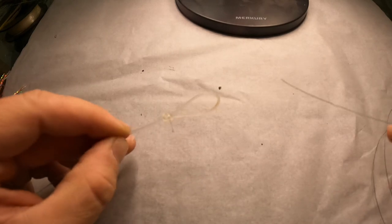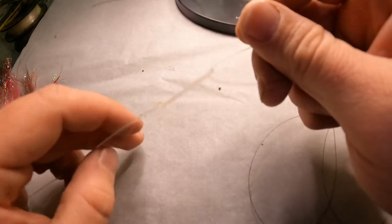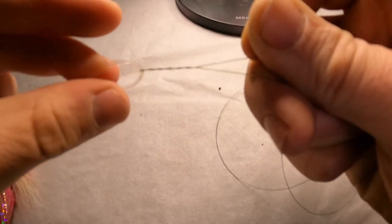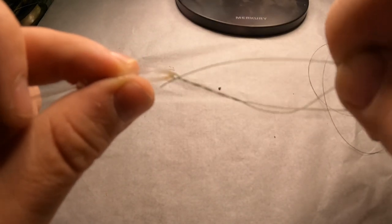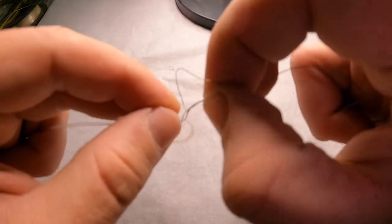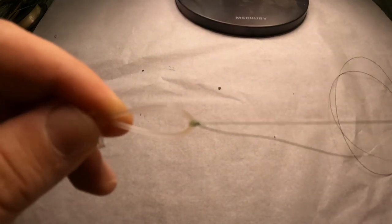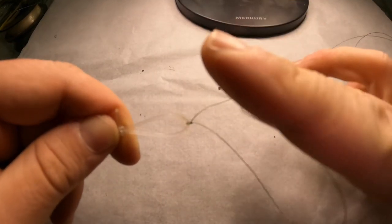Let me do the fisherman's knot one more time with this line. Go through whatever you're attaching to, spin it — you'll see a little loop right at the bottom, shove it through that loop, which gives you an even bigger loop. Go back through that bigger loop, grab it, pull it, and snug it up just like that. There's your improved clinch knot — just snip off the tag end.